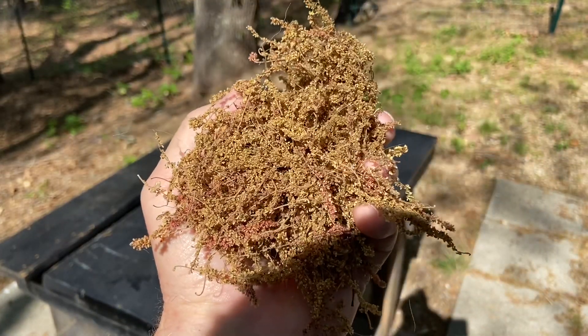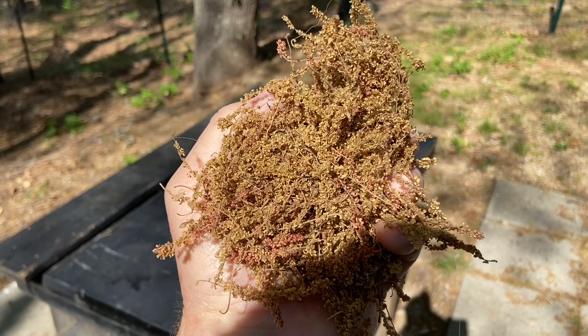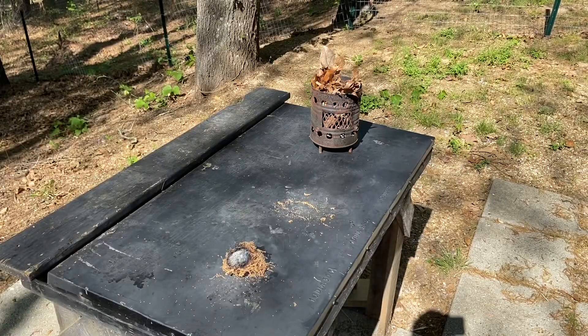These are a good coal extender. I wanted to show you taking a very weak ignition source like my wallet Fresnel lens, compacting these down and getting them started and making a fire out of them. Coal extender is very good.